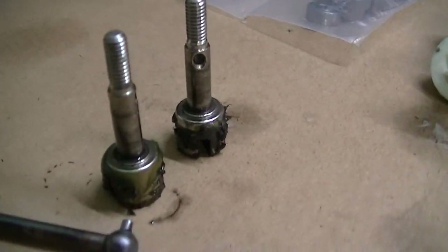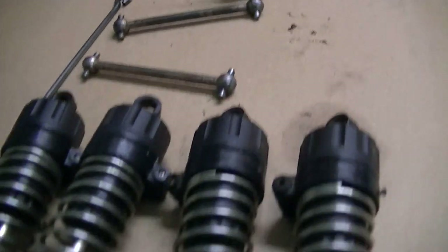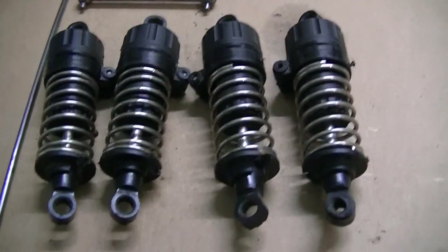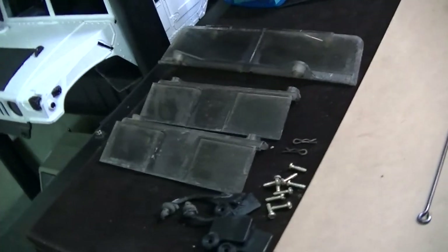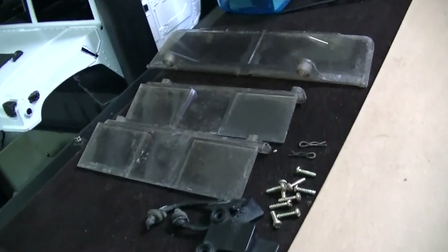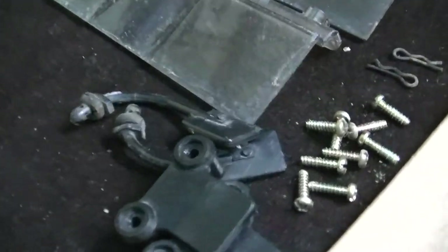These right here still have grease on them, which I'll probably leave on there. Everything's nice and shiny. Did the shocks as well. And I got some body pieces over here from the Hummer that I'm going to work on next — getting the windows cleaned up. As you can see, there's a lot of grime on there. Also the mirrors right there.